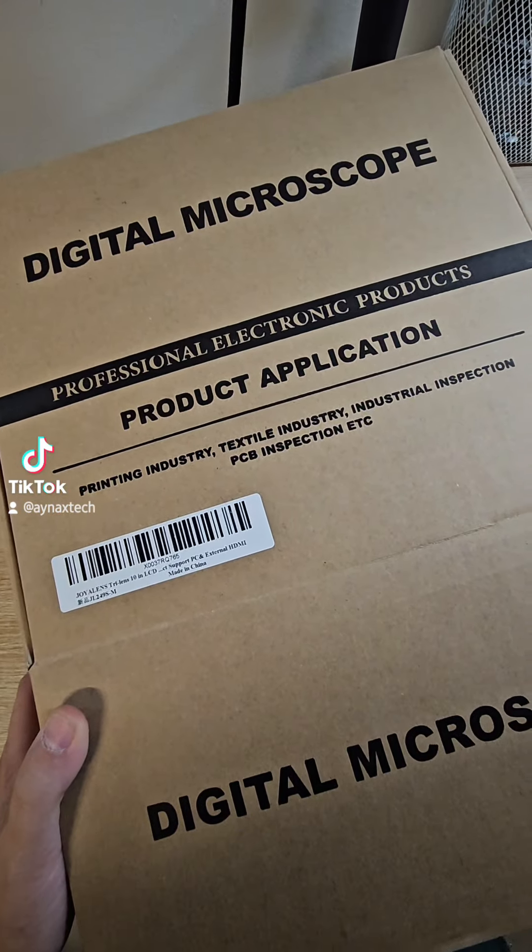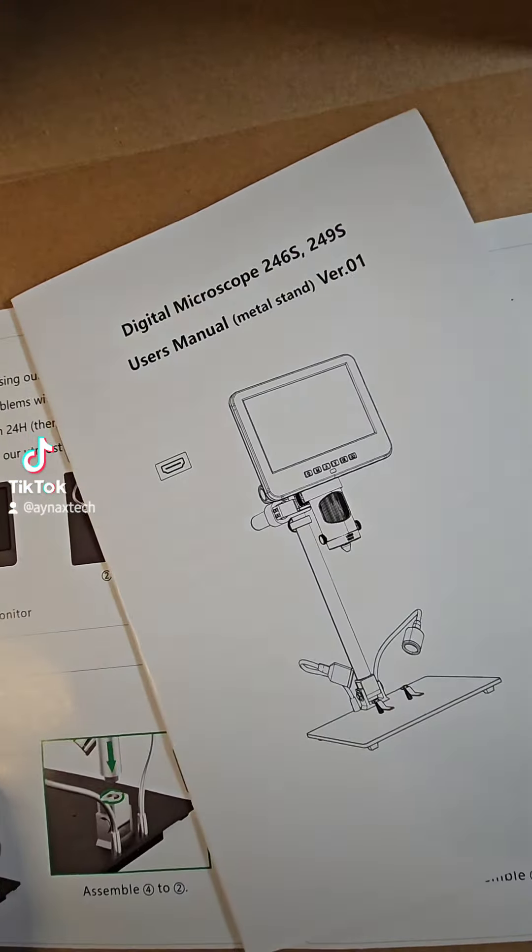I got this digital microscope from Joy Aliens. Let's open it and see what's inside the box. They have a manual and instructions inside.